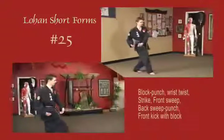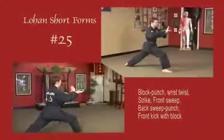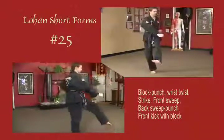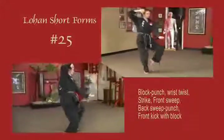Sliding out into a bow stance, left arm blocks up, right arm punches horizontal. Rear arm goes under lead arm, wrist twist and break. Strike out diagonal, front sweep, as you back sweep. Block right, punch horizontal left, block down, front snap kick.